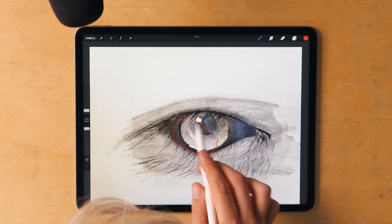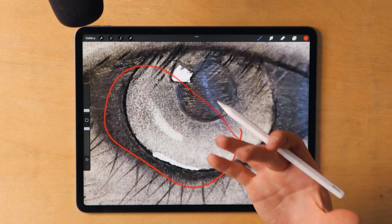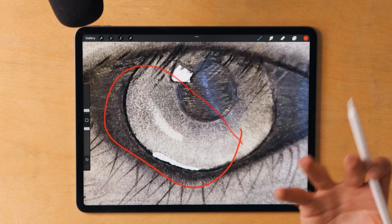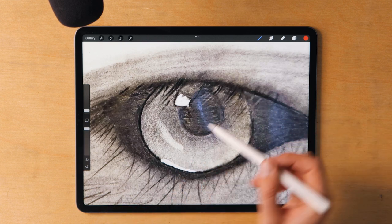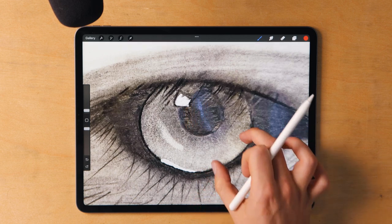I really like the effect you had here — the shading in this section is actually really nice. It isn't blended, but I think that adds to it. You saw that the marks looked really good and left them that way. There's often a temptation to blend everything, and I think you dodged a bullet by not doing that. When marks look nice, leave them and try to mimic those marks elsewhere so the drawing feels homogenous. Where I would like to see blending is more in the iris — those lines are very harsh and I'd prefer to see them crosshatched or blended in.